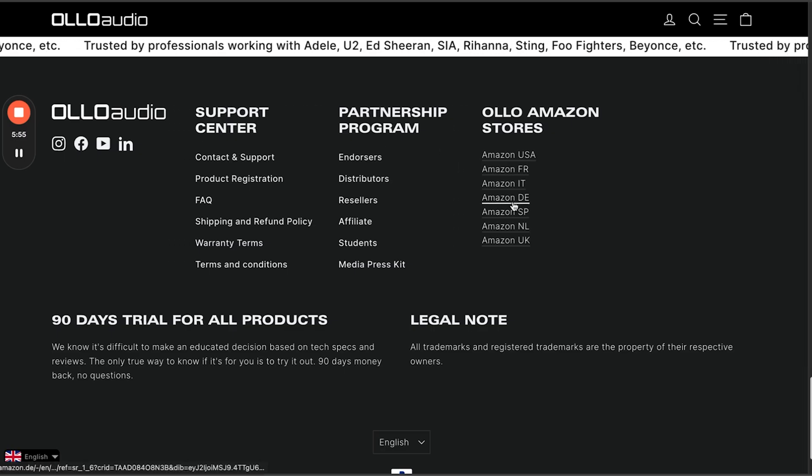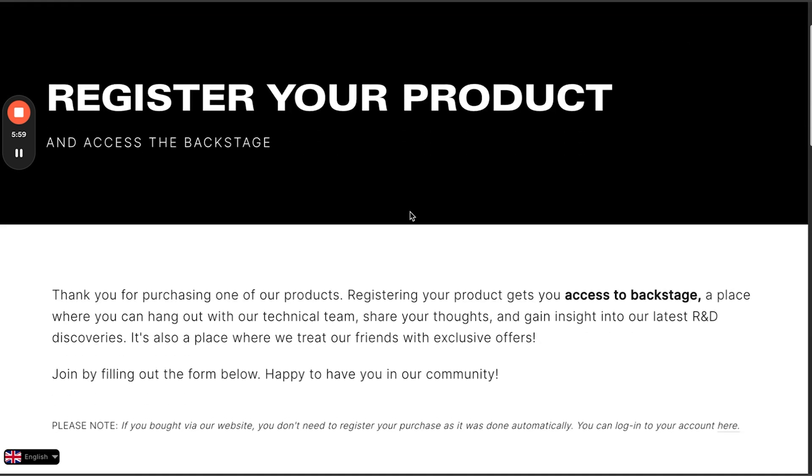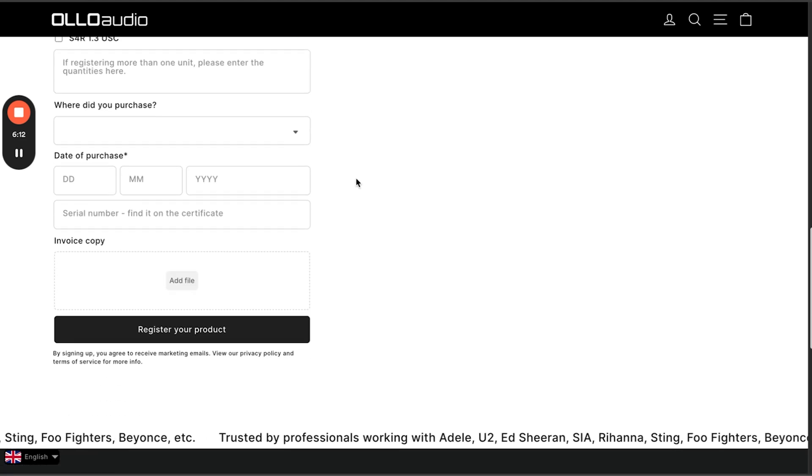In order to register your unit you need to get to our web page, scroll down to the footer menu, and find the product registration link. Enter your first name, last name, and email. This email is extremely important because it will be linked to your account later on. Then select the modules you're registering, date of purchase, invoice, and register the product.